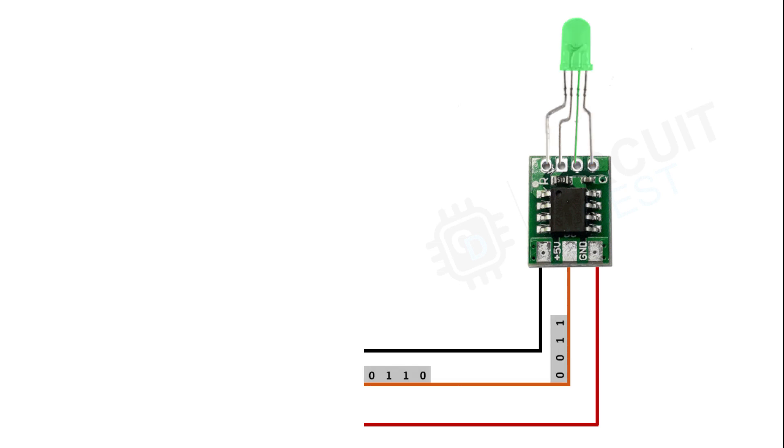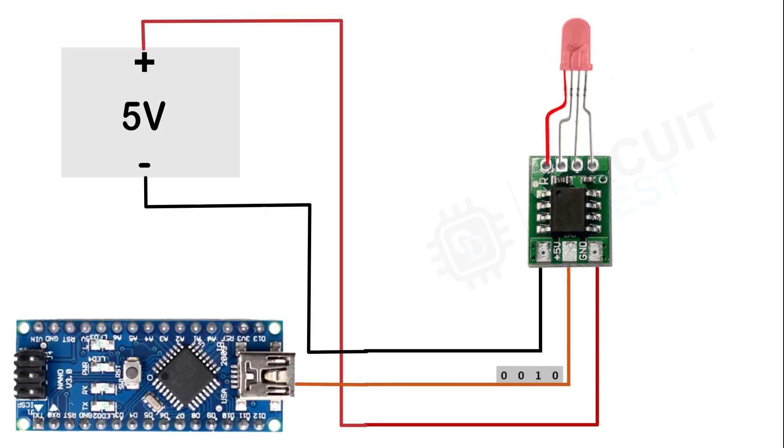Each frame contains data that tells the WS2811 IC what color is to be output by the RGB LED. The IC takes the input value and then performs color changing or color mixing as per the bit data obtained.